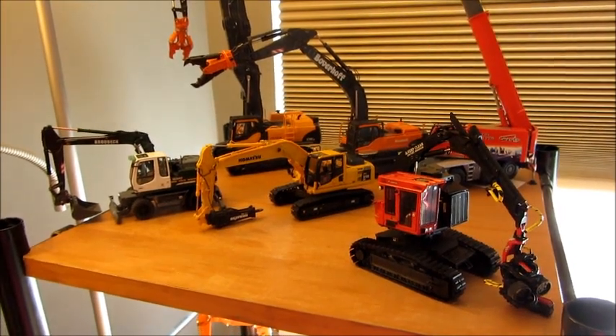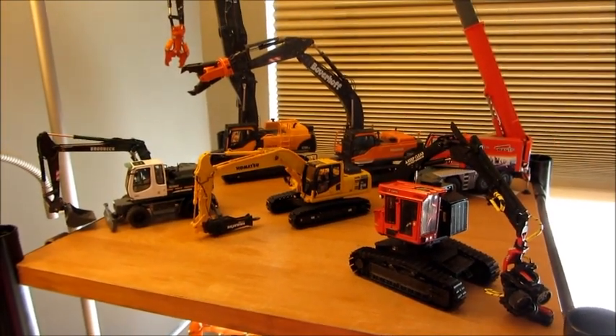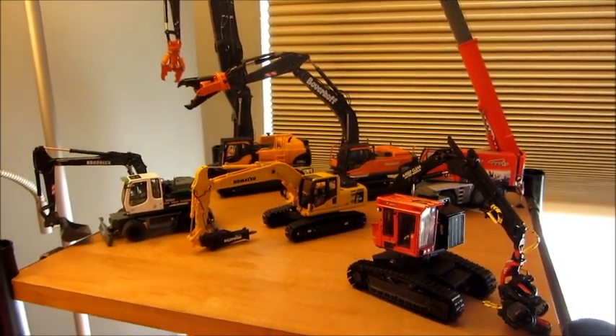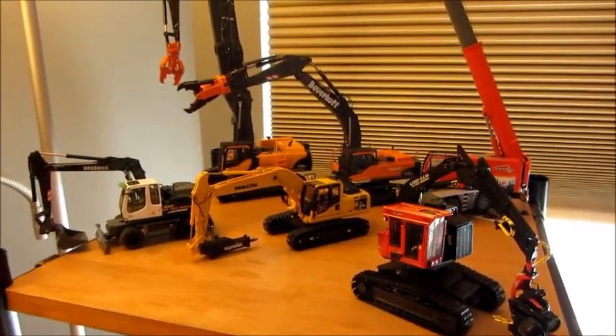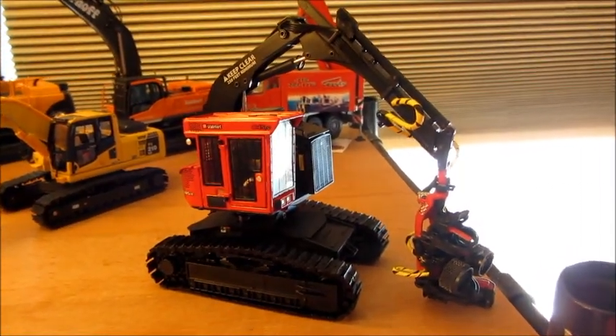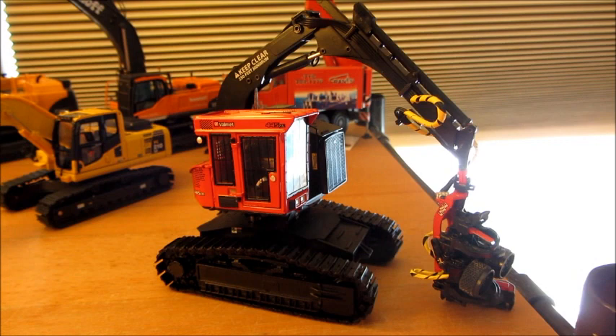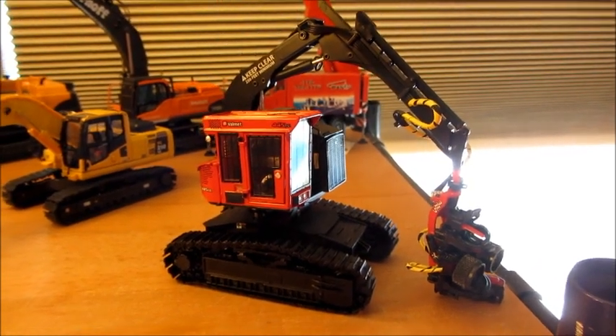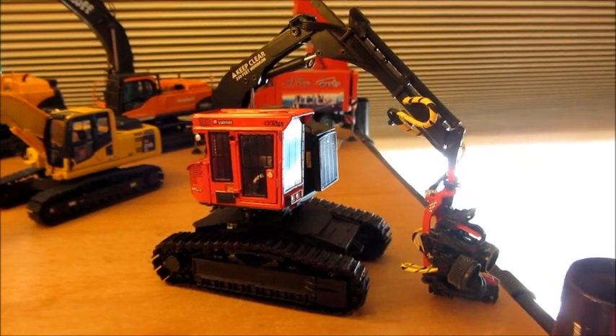Here's a model update for April 15th. I'll go in a little more detail with these models. Here's the Valmet 455 harvester — if I get enough DCM rewards I'm gonna buy another one and customize it, but I won't say what I'm gonna do to it until I actually get one.